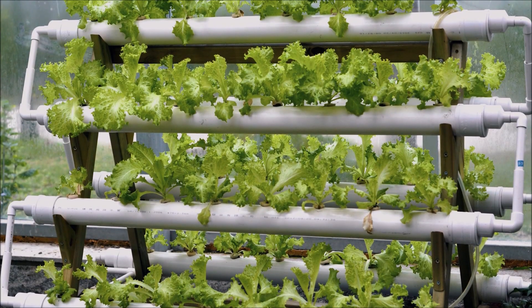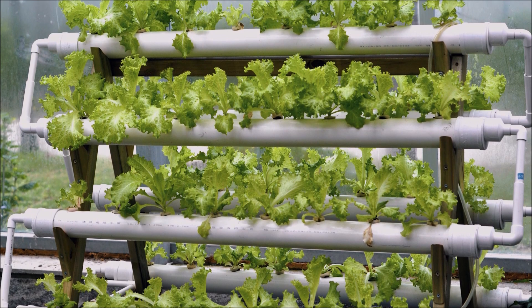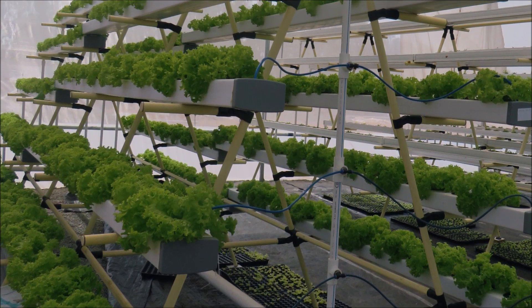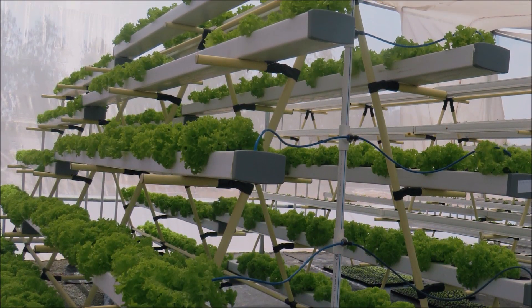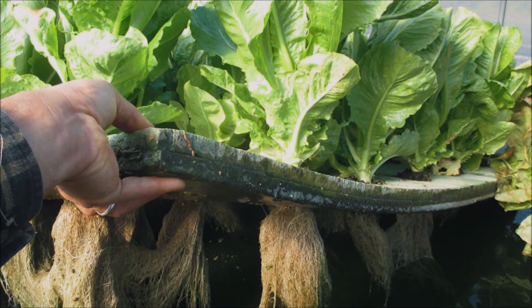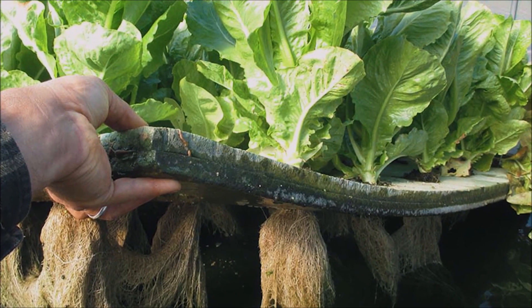There are only a few drawbacks. Firstly, roots often clog the channel so the plants must be regularly replaced. Secondly, NFTs are largely immobile, making transplanting and harvesting more difficult on a larger scale compared to using other methods such as deep water culture.